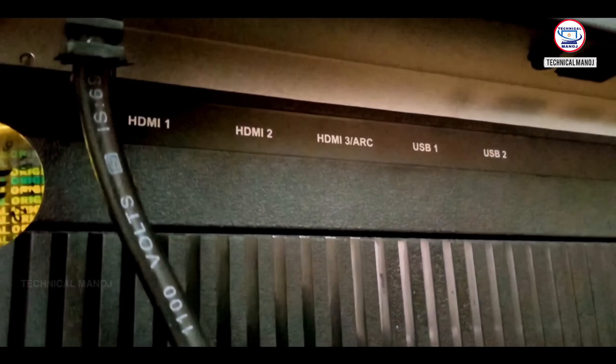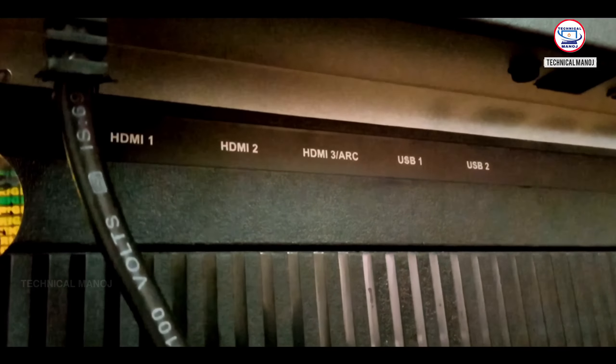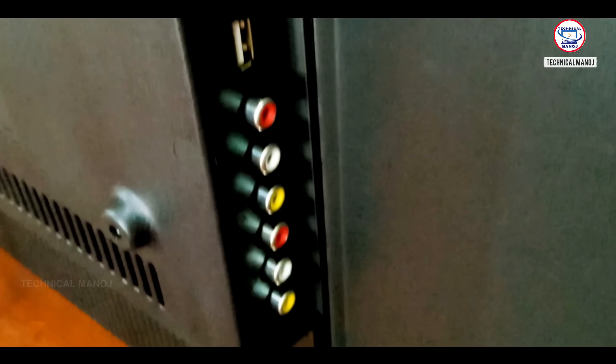As you can see the TV back side ports, there is 2 plus 1, that's 3 HDMI ports. You can also see the USB ports. There is a 2-pin power cable. You can see the TV's power consumption, and the TV power usage is very low. There are 2 USB ports on top as well.